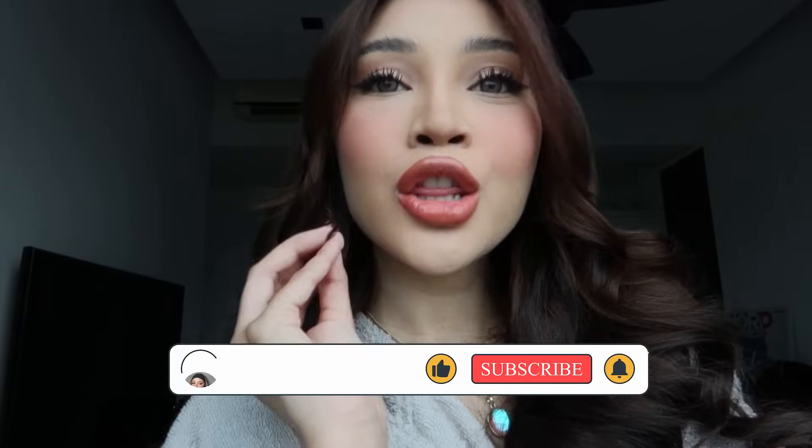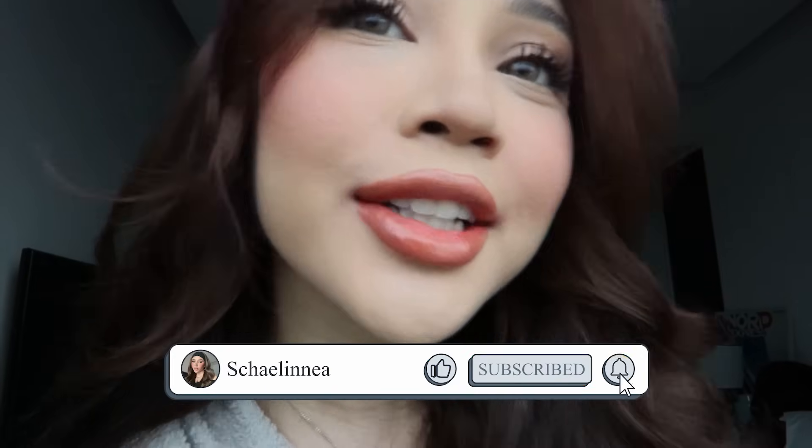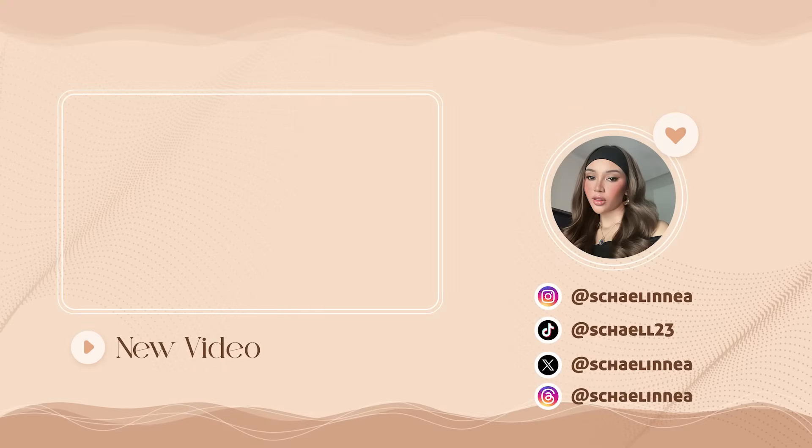I have decided — I akan pakai code 04 today. So this is my makeup look for today, my signature makeup look. Hope you guys like it. Don't forget to comment, like and subscribe. Beritahu next video korang nak tengok — what kind of video, what kind of makeup tutorial. And don't forget to comment which shade korang suka — I dah buat swatches tadi kan? Okay guys, thank you for watching — bye, I love you guys, bye!